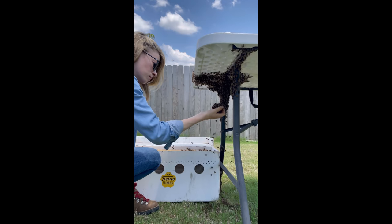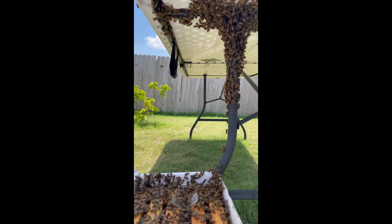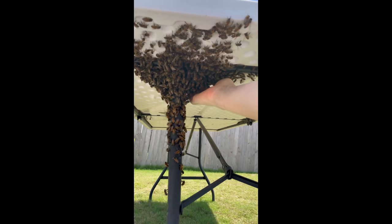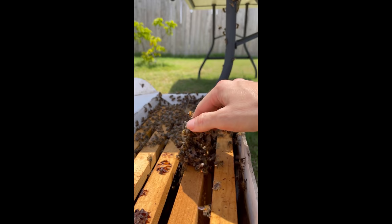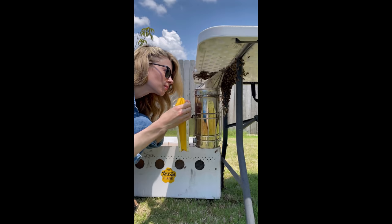It was important for me to get all of the bees into the new hive as quickly as possible so they wouldn't try to swarm again. These bees are in swarm mode, and sometimes during the removal process they'll try to take off, occasionally even leaving their queen behind. So I just kept scooping. I scooped nearly all of the bees I could, but the handfuls were getting smaller, and there were still a lot of bees on the table who didn't seem to know that their queen and colony had moved.